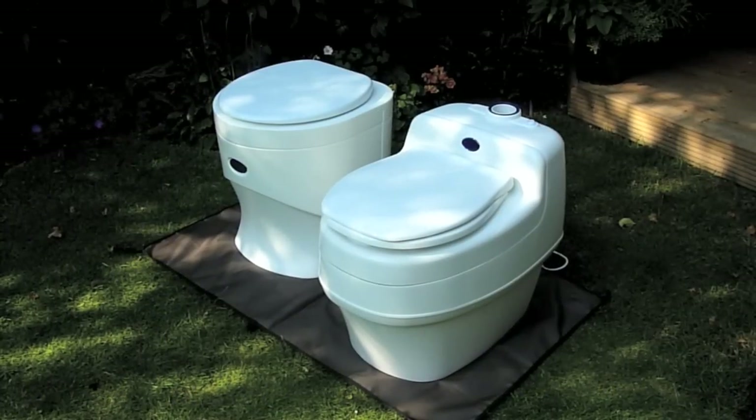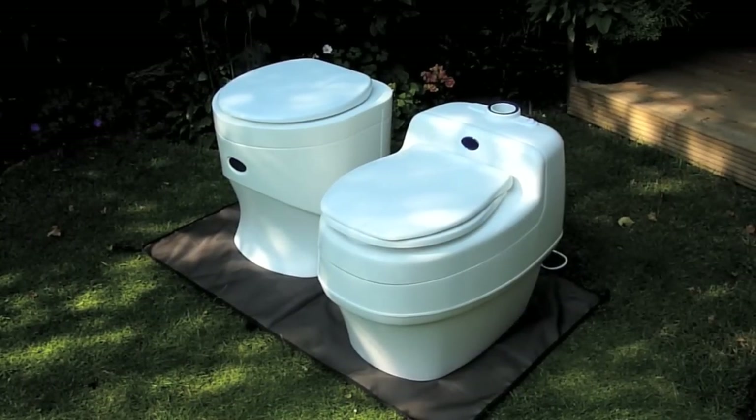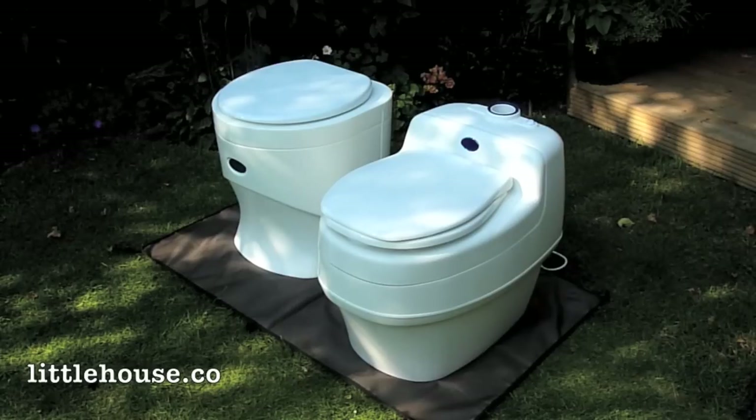Hi there, this is Martin from The Little House Company. In this video we're going to look at some of the differences between the Separate Weekend and the Separate Villa composting toilets.